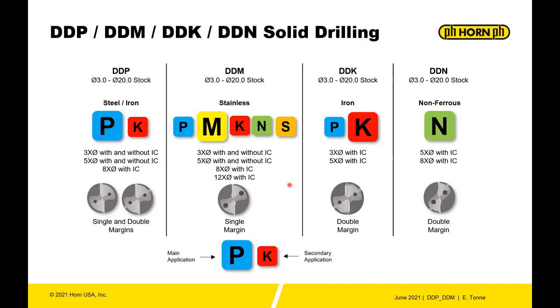The DDM is a single-margin drill. The third drill type is the DDK, whose main application is iron. It's available in 3x and 5x diameter with internal coolant and is a double-margin drill. Last is the DDN, for non-ferrous materials, in 5x and 8x diameter — also a double-margin drill.